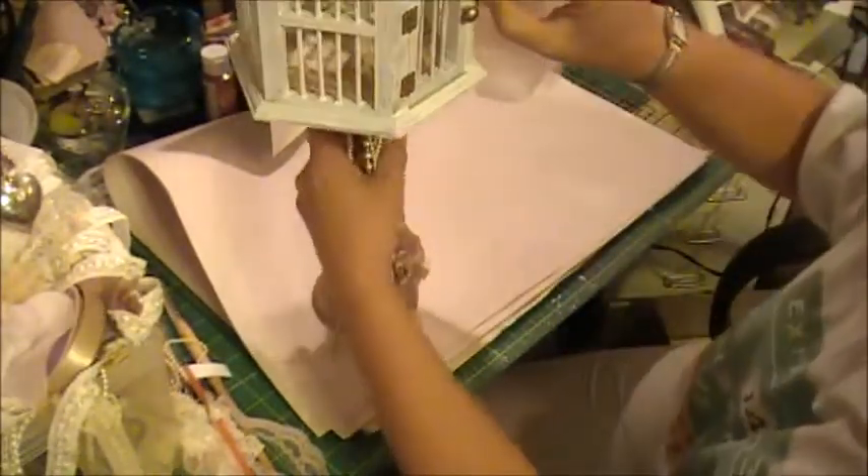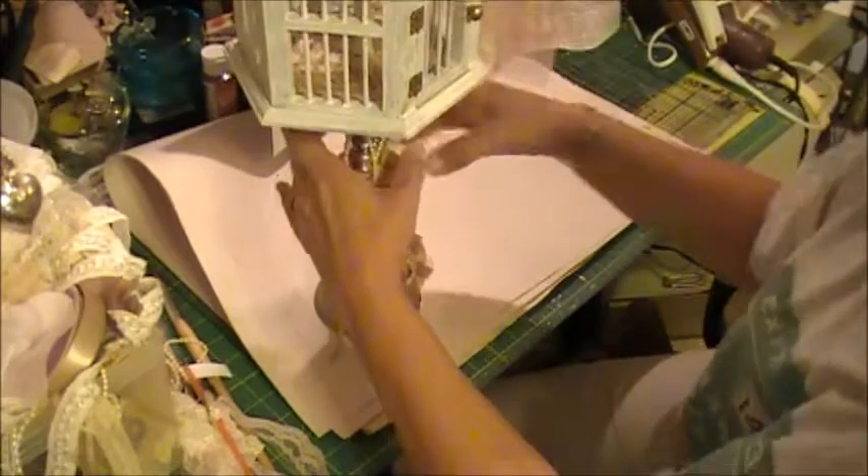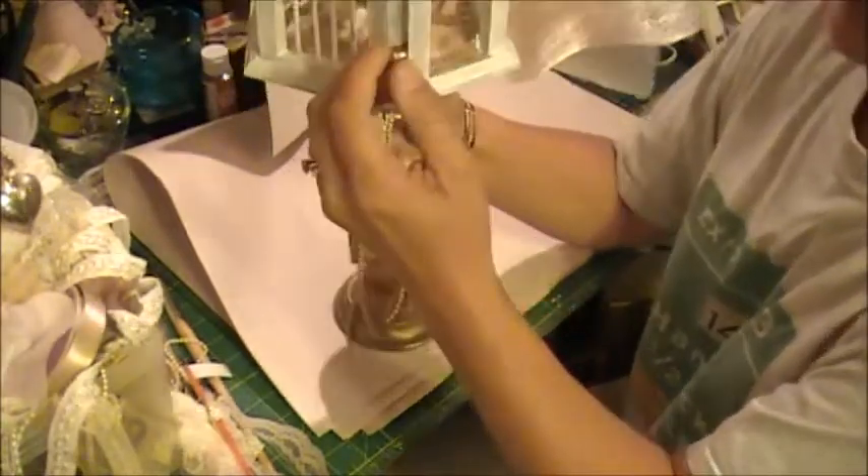On the inside I did decoupage some vintage French sheet music on the bottom of the birdcage. I don't have a bird for it yet, but that'll come in time.